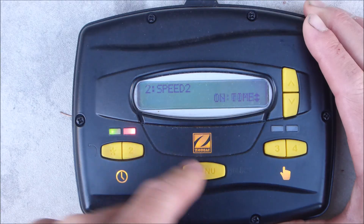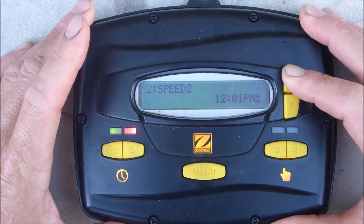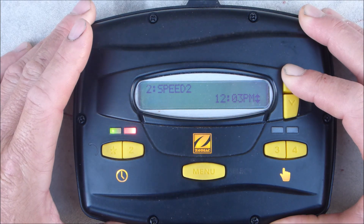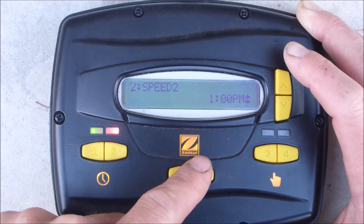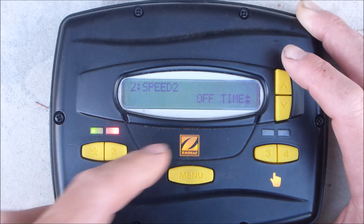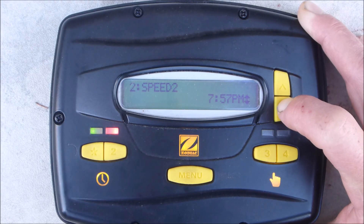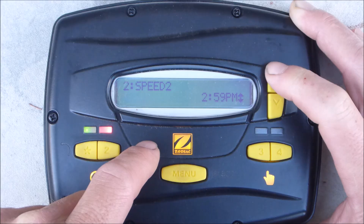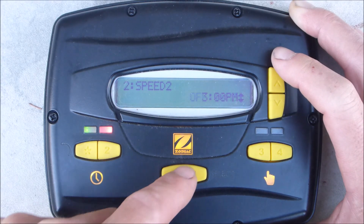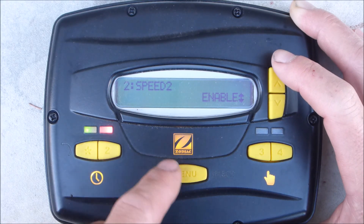Go ahead and put an on time — it's set for 12 p.m. I'm going to have the high speed mode come on at 1. You're going to have programs overlapping; the last program will supersede the first one. Hit menu to enter it. Off time — I'm going to scroll down to 3 p.m. Make sure you hit the menu button so it locks it in. Go back to time clock and make sure you enable it so it's going to run.